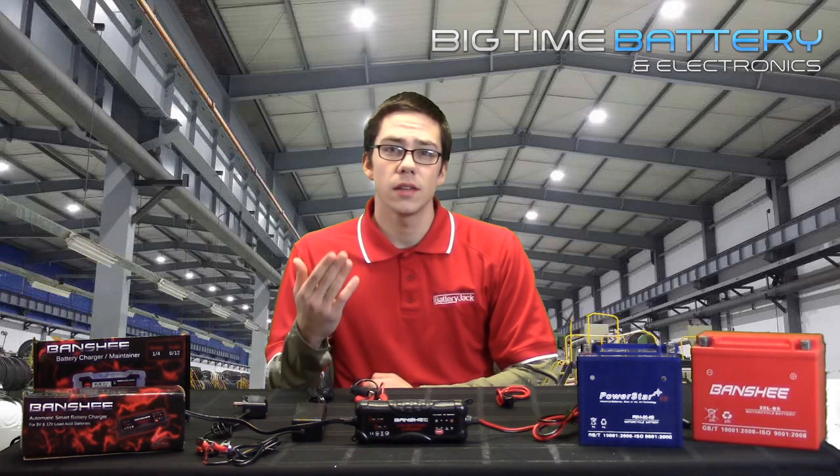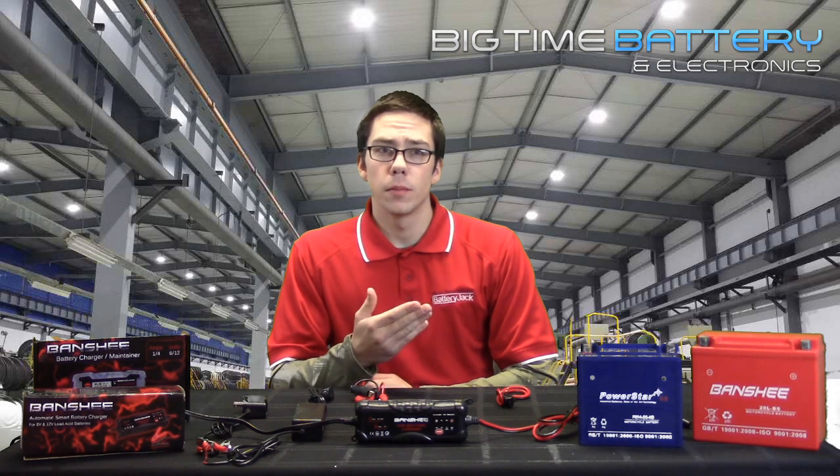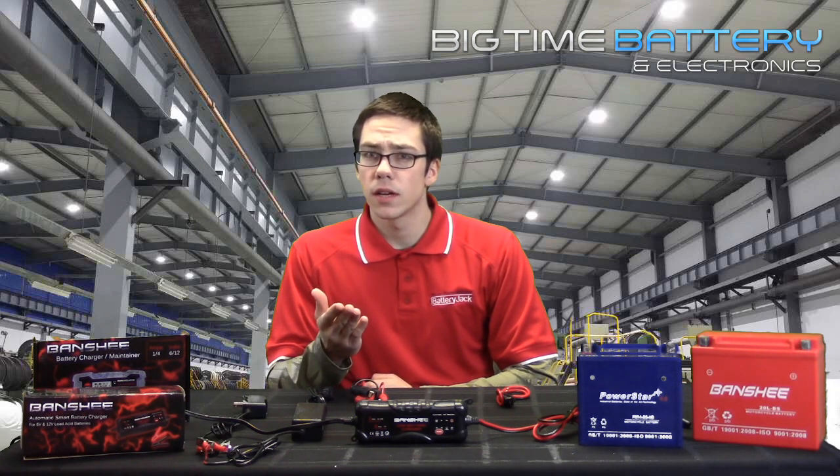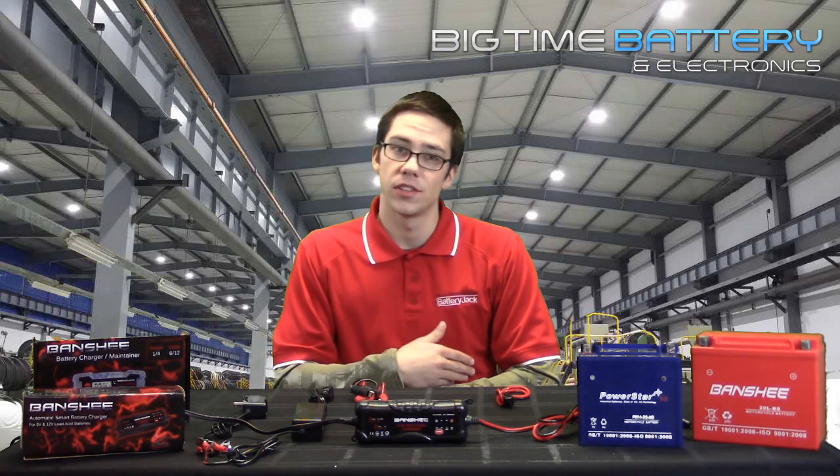Also, batteries have a stand loss or shelf life when not in use. So if you leave your battery in your bike and don't use it for a long period of time, we recommend that at a minimum, you start your bike every few weeks and let it run for about 10 to 15 minutes.